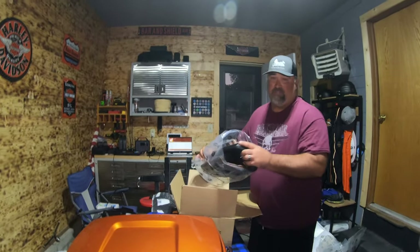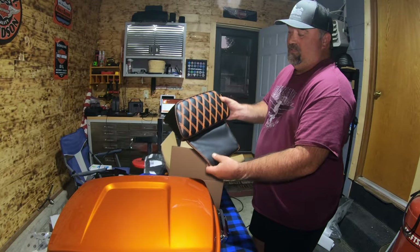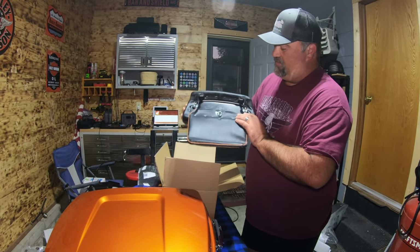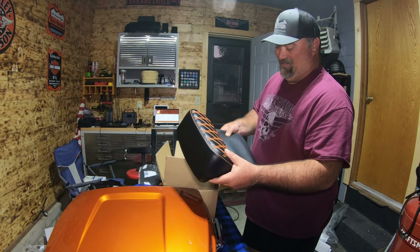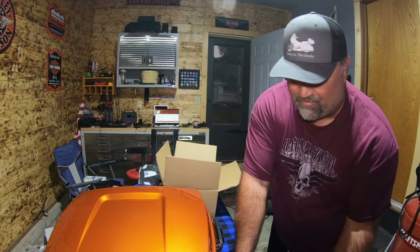I also ordered the backrest with the orange stitching, which is flawless — looks great. Awesome material, feels good, smells brand new. That'll match my bike perfect.